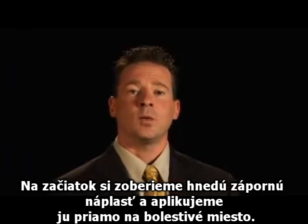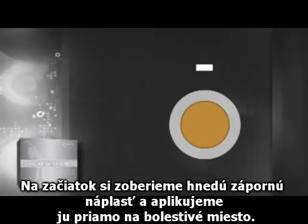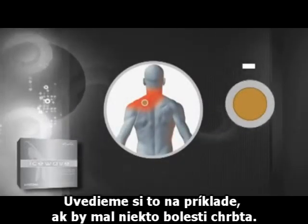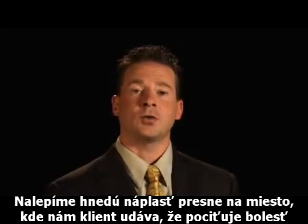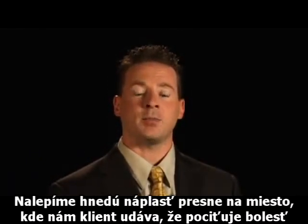Now, to start with, we are going to be taking the tan negative patch and applying that directly to the pain. So let's use an example — let's say that someone has back pain. We are going to apply a tan patch directly to the spot where the individual indicates that the pain is located.